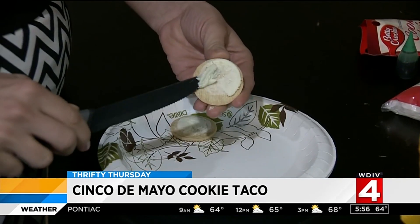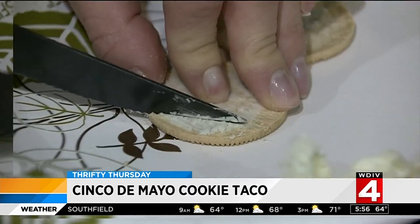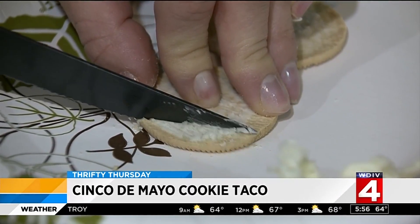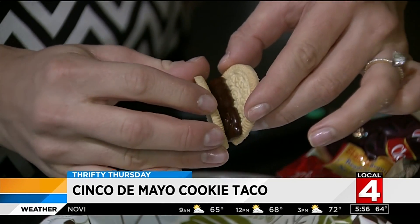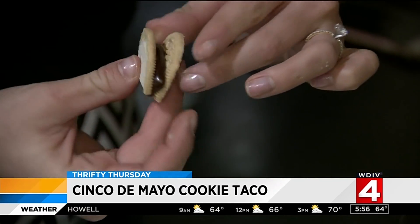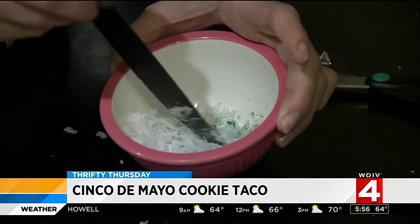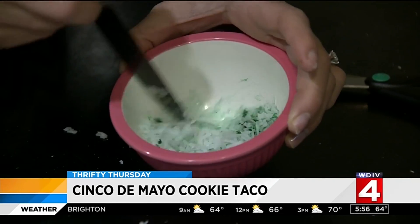Start by taking off the cream filling from the Golden Oreo and save it for later. Gently cut the bottom fourth of the cookie off — you can toss that piece. Glue together the two cookies with a big glob of chocolate frosting, making sure the Oreo label on the cookie is on the inside. In a small bowl, mix together three tablespoons of coconut with two drops of green food coloring.